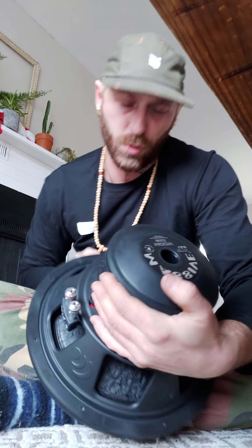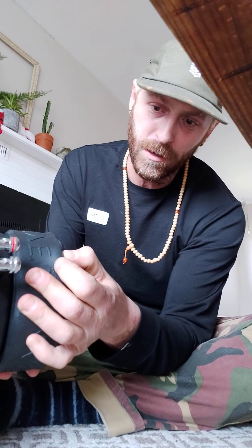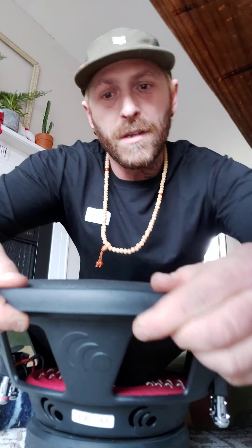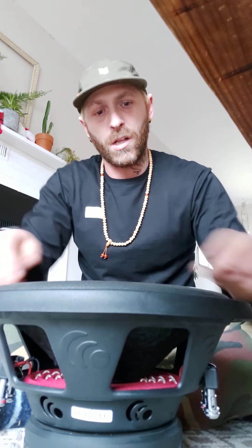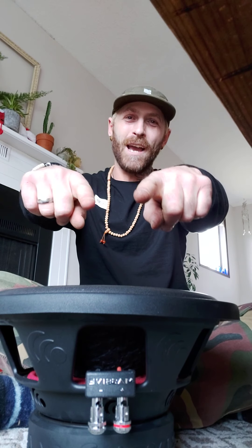So it's a 2.5-inch voice coil. I got these for 100 bucks a piece. Pretty excited — everything's good. They got the nice magnet cover, rubber magnet cover for protection, and the nice rubber surround that's solid. Looking forward to replacing the old Clarions. This is awesome — shout out to Massive Audio. I'm Trevor Brockington, this is The Brock Project. Stay tuned for more, smash that like button, hit that subscribe button. Love you guys, peace.